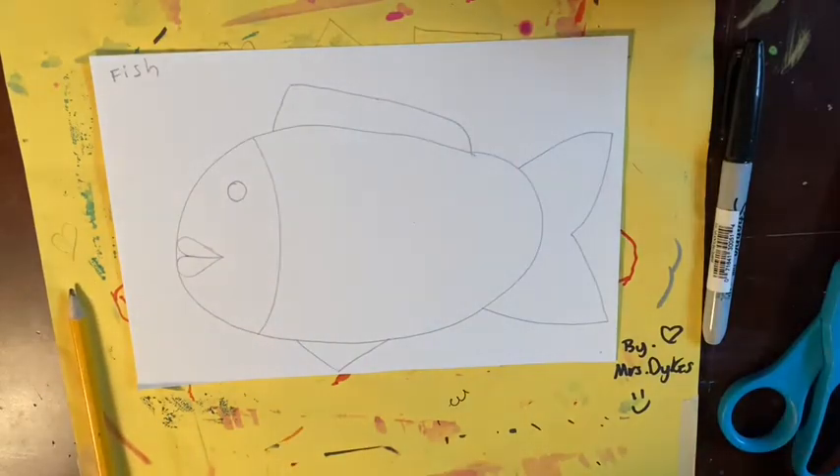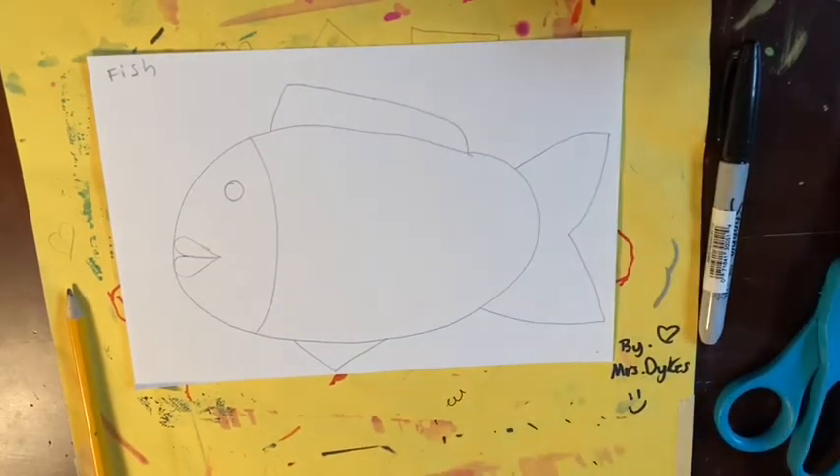This is a great time to remind you that your fish does not have to look exactly like my fish. Just make sure your fish is almost the size of the paper and not too small.